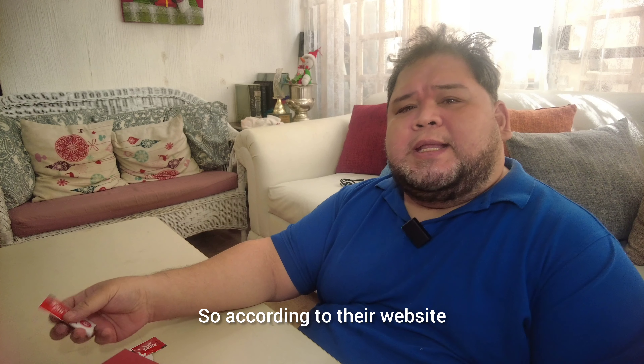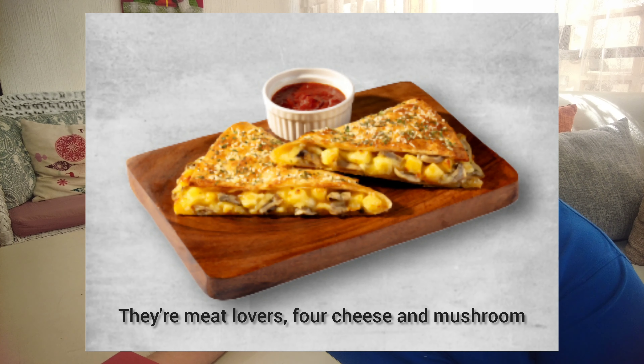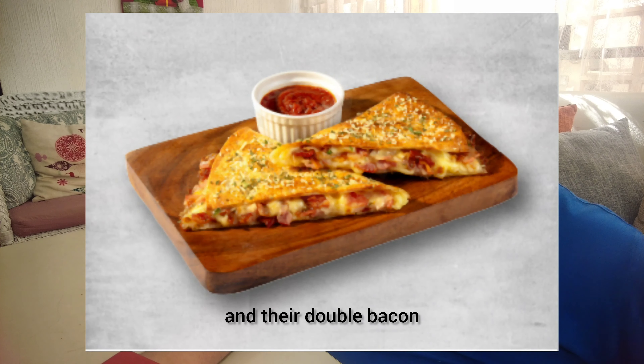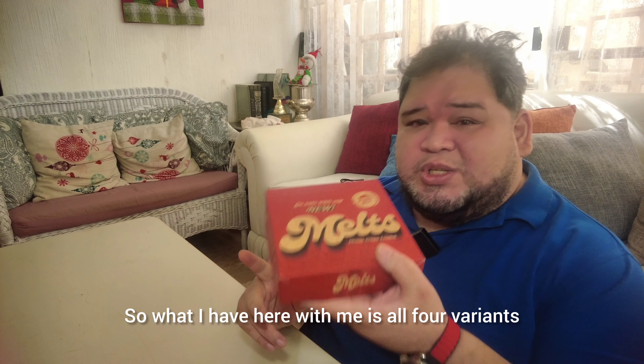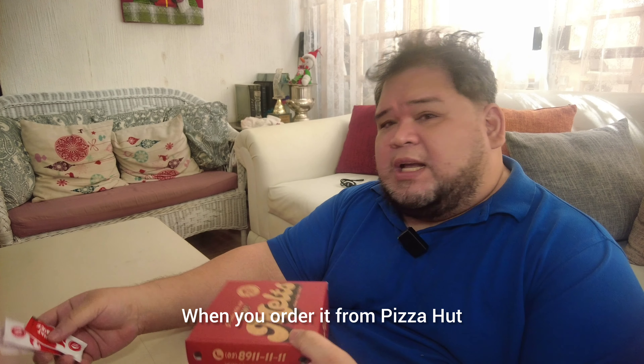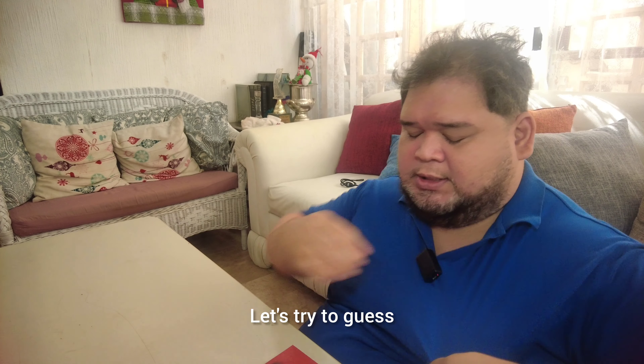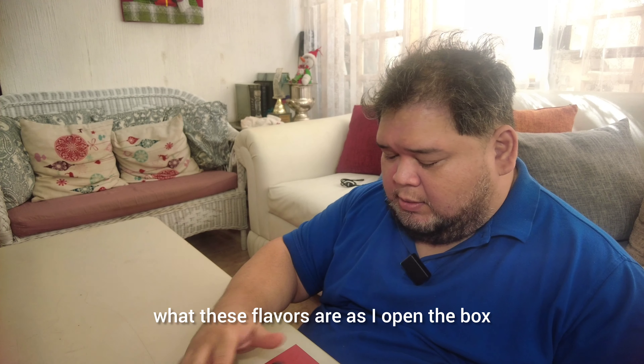According to their website, they have four official flavors: the Hawaiian Supreme, their Meat Lovers, the Four Cheese and Mushroom, and their Double Bacon. What I have here with me is all four variants, so we'll test it out. When I ordered it from Grab, it came with a hot sauce pack each. Let's try to guess what these flavors are as I open the box. Oh, it comes with marinara sauce!